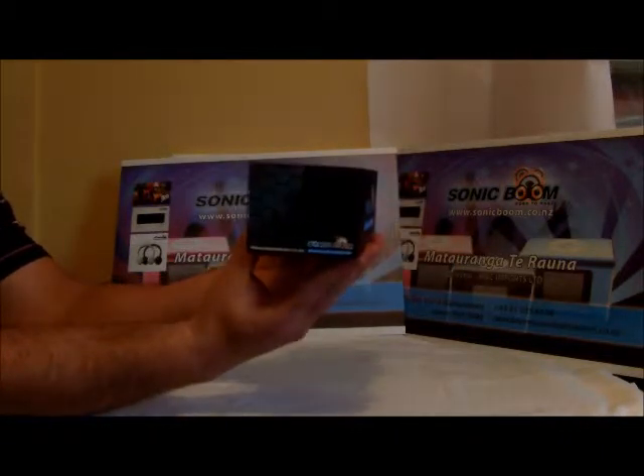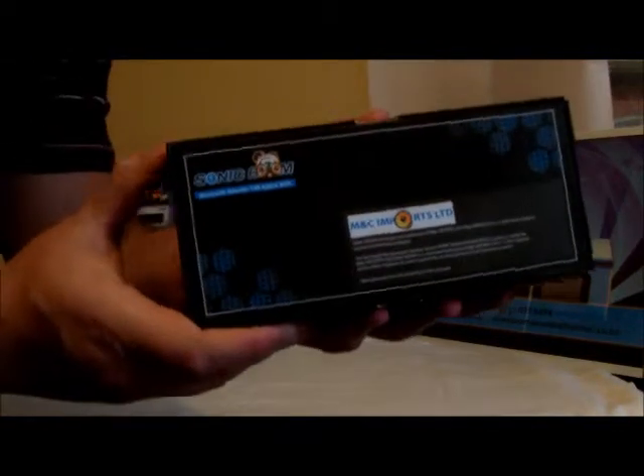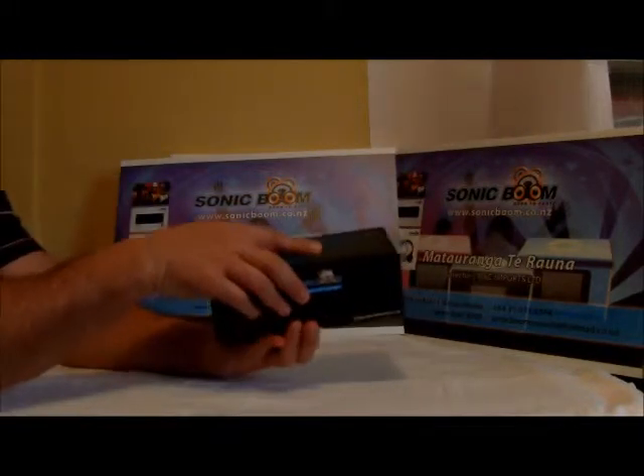Behind and the other side of the box. If we look at the bottom, the T4 Rockbox is made by MNC Imports Limited. So let's get into the box and open it up.